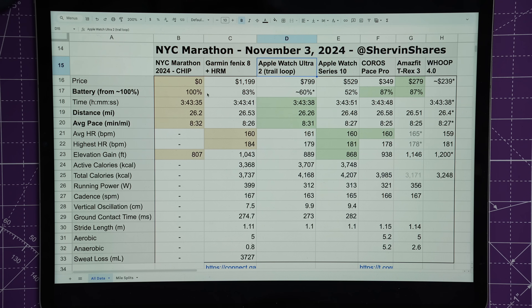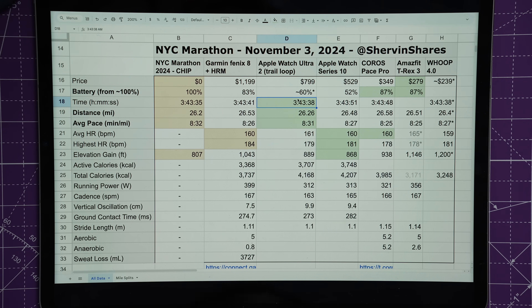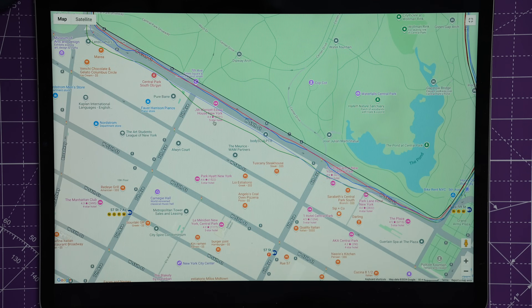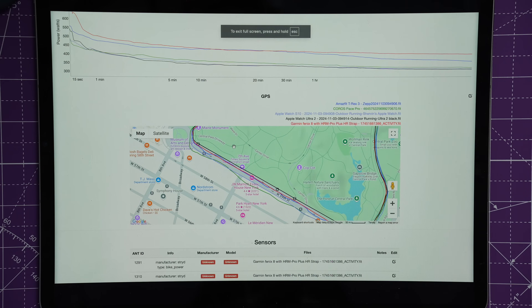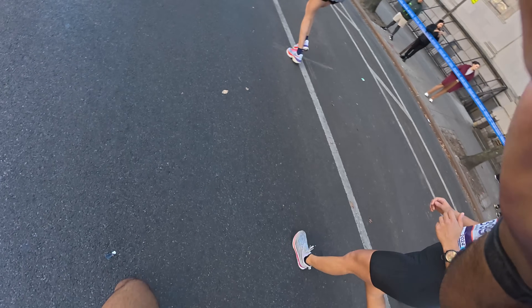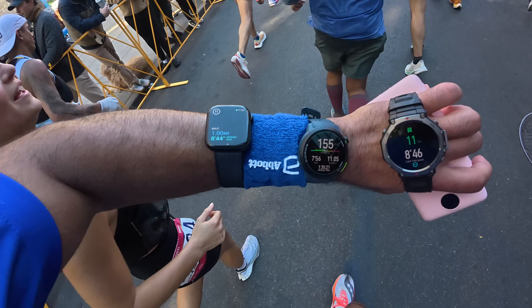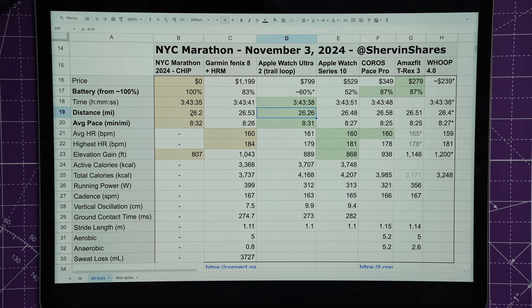Looking at total distance and pacing: my marathon time was 3:43:35. The Apple Watch Ultra 2 was closest in distance at 26.26 miles — only 0.06 off from 26.2. However, I'm not fully confident in that result because the GPS track showed a perfectly straight line on 59th Street where I was definitely weaving through people. The Apple Maps smoothing likely helped it appear closer to the official distance. The Ultra 2 was also closest in pace at 8:31 minutes per mile versus my chip time of 8:32.